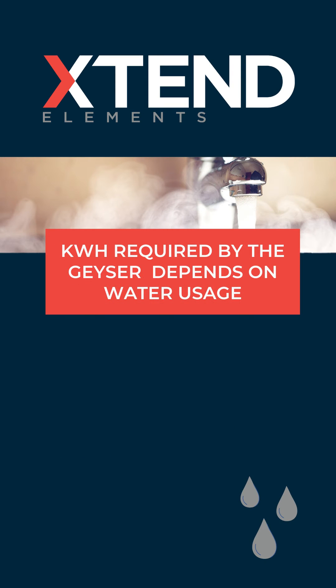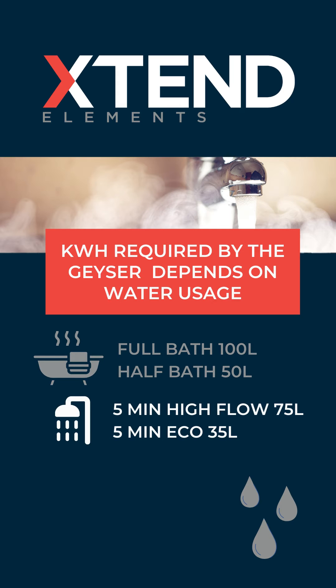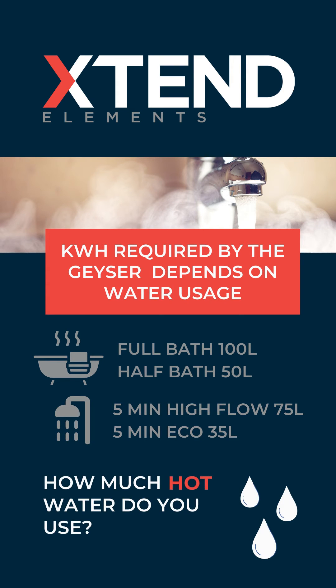The kilowatt hours required by the geyser depend on the household water usage. As a rough guide, a full bath uses around 100 liters of hot water and a shower around 50. With that as a reference, how much hot water do you use?